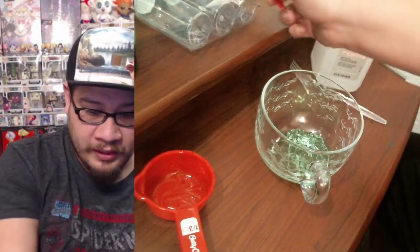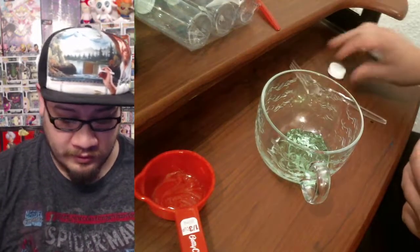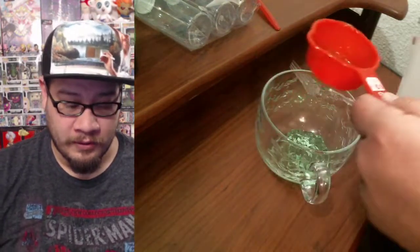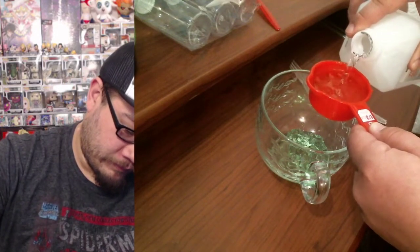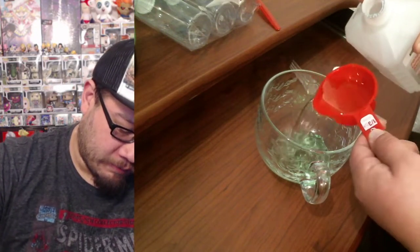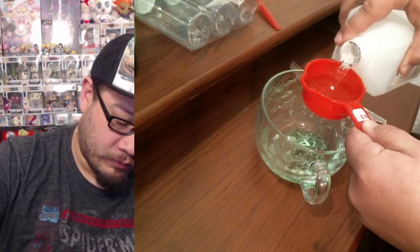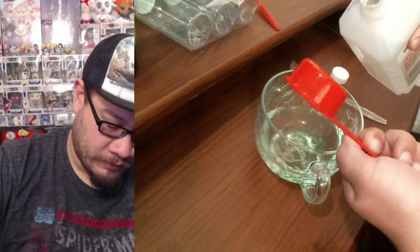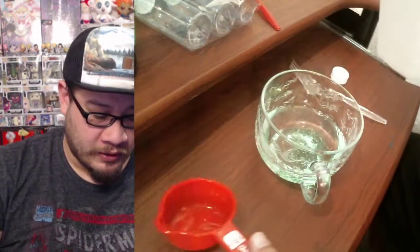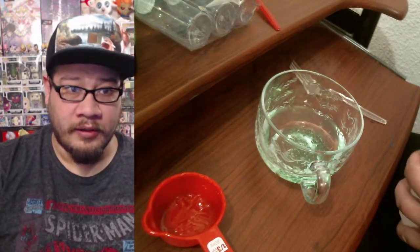Next up we're going to do two-thirds cup of rubbing alcohol, which means we're going to do two of these measuring cups. The higher the percentage of rubbing alcohol you use, the stronger it will be. So there's two — as you can see we did two-thirds of rubbing alcohol.